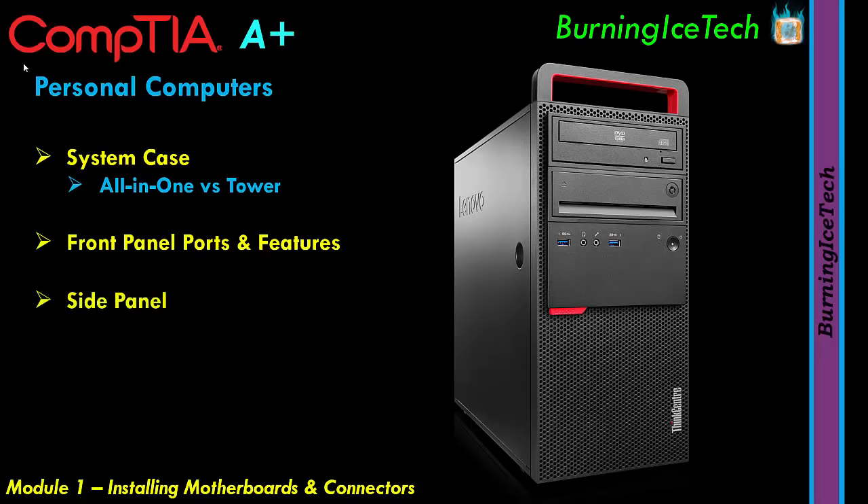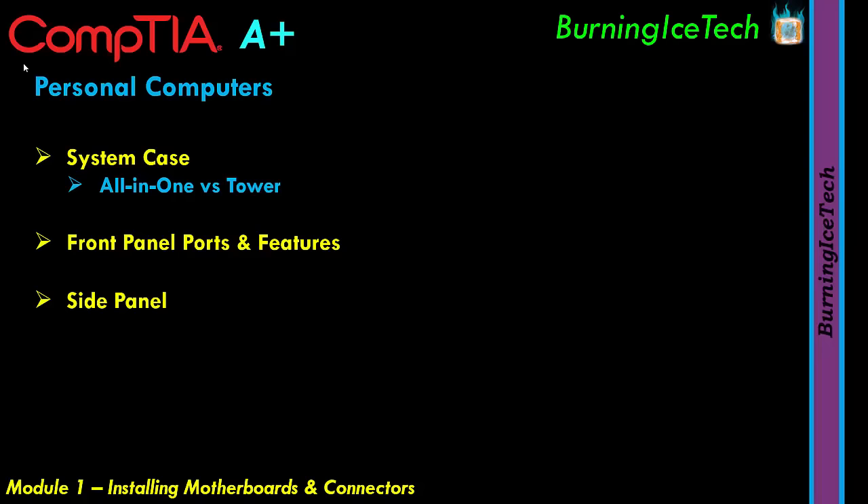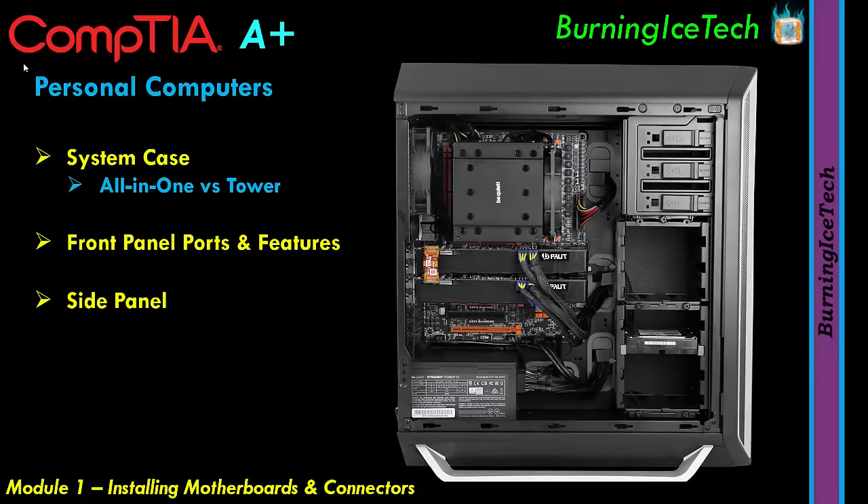Let's talk about the side panel. This picture shows the side of a computer tower case with the side panel removed. Once you remove that, you can see the internal components — the organs of the computer. You'll be able to see the motherboard, RAM modules, graphics card, hard drives, and power supply unit — all the insides of your computer case.